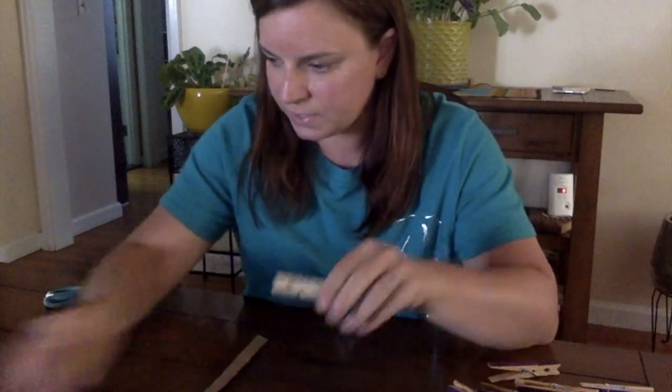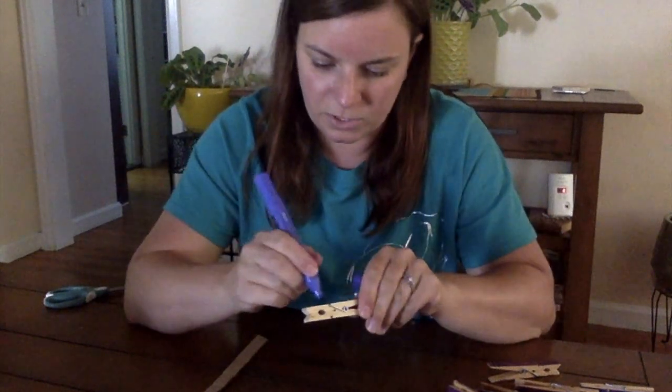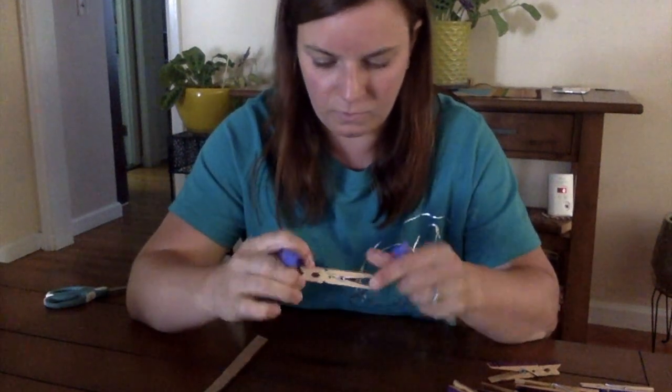And then we're going to do the same thing to our clothespins. I'm going to use purple marker, and we're just going to color them to make the petals, the front and the back.